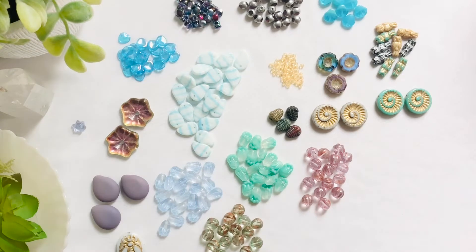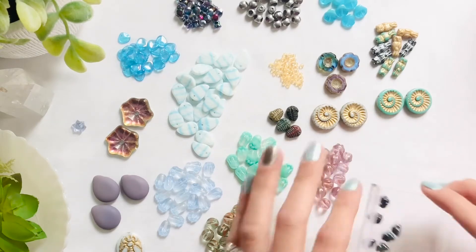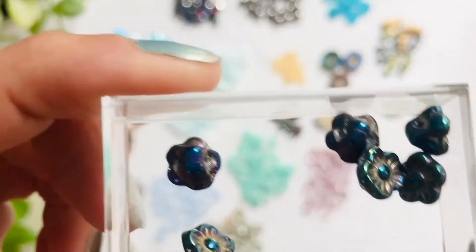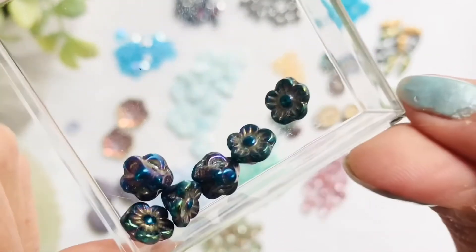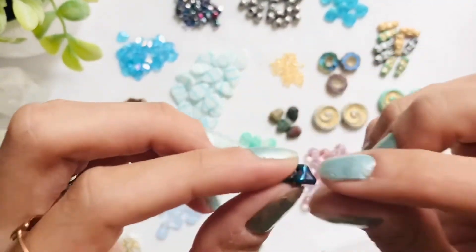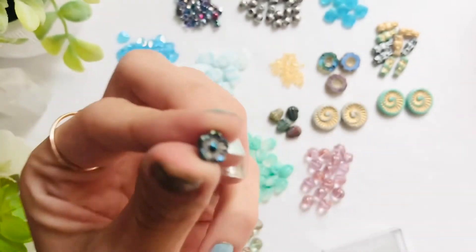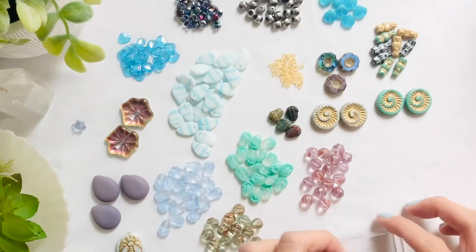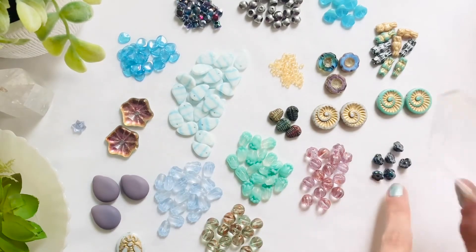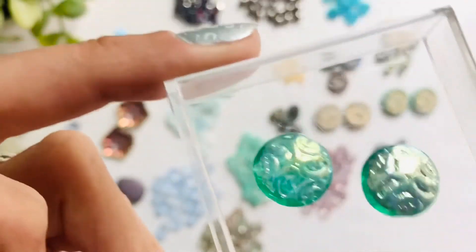Now we're going to look at our purple iris Czech glass flower buttons — these are extremely metallic, no translucency to them at all. That finish is really pretty and I love that I can use these as an ending to a bracelet or to a necklace and it just be so tiny and dainty. So perfect. Again that was the purple iris color — these are really cute.